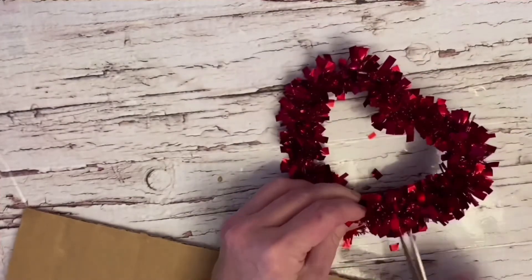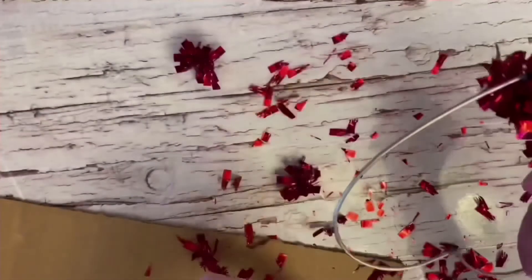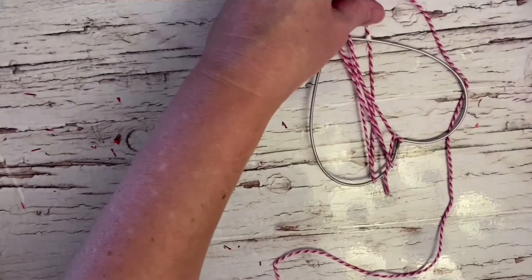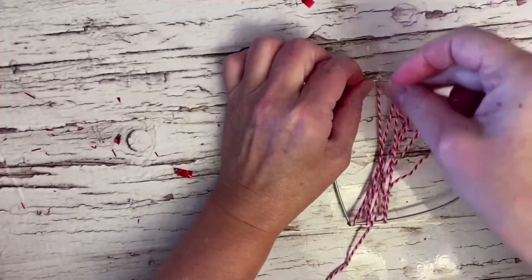Our next project is going to be this Valentine's Day heart that was covered in confetti. I just wanted the wire heart frame, so we removed all of the confetti — all of the stuff off the wire frame. And then I'm going to take the twine that I had gotten at Michaels.